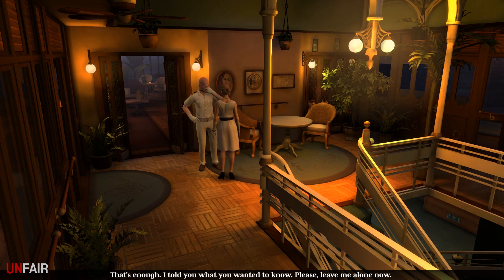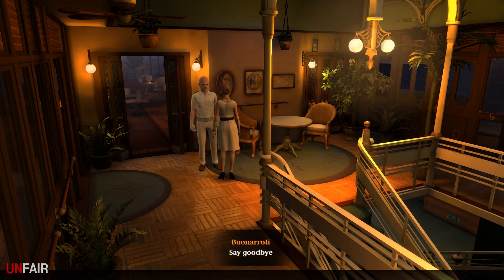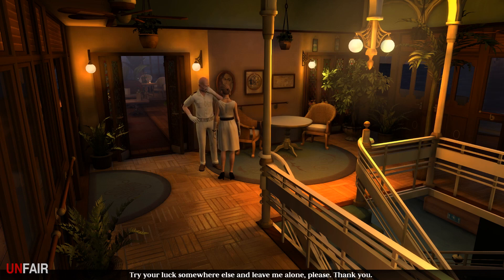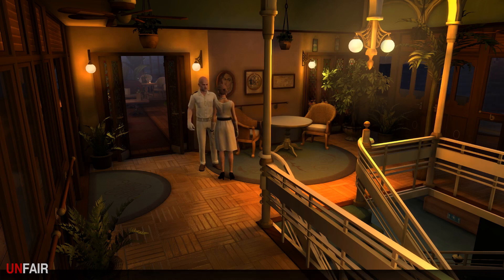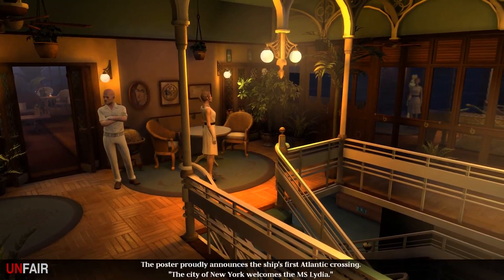'That's enough - I told you what you wanted to know. Leave me alone.' I still want to bother him a little bit more - do you know a Roddy? 'No idea, don't know him - try your luck somewhere else and leave me alone please.' 'Thank you.' 'I ought to be going. Thank God.' He's a little annoyed. Let's see what we got here - we've got posters.